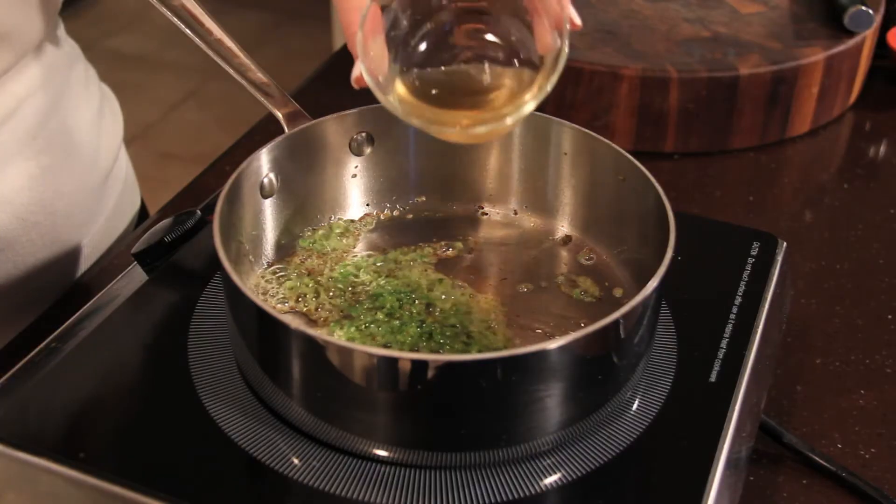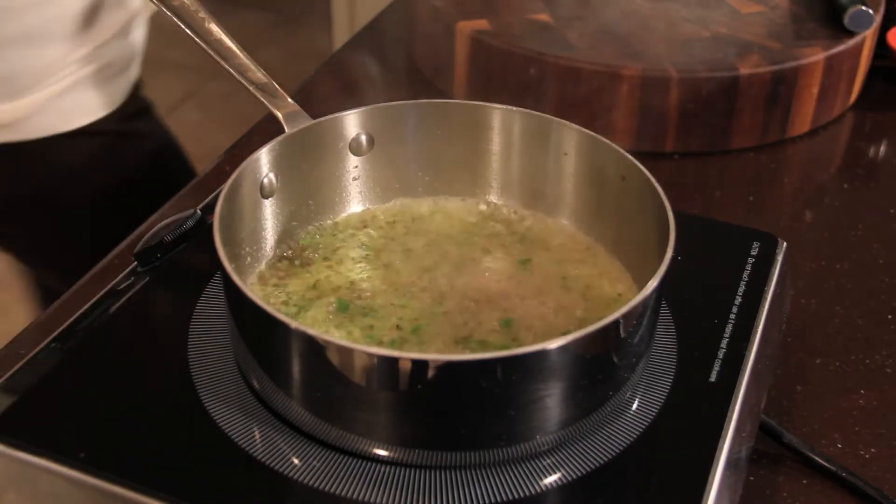Deglaze the pan with a quarter cup of rum and simmer until the liquid is reduced by half.